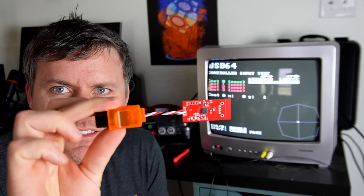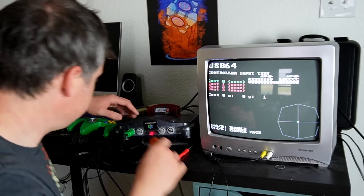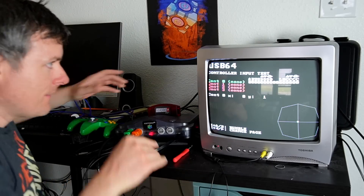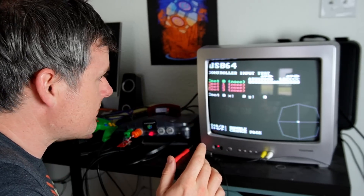So I soldered the essential connections for running the microcontroller and seeing if I could get it to talk to the N64. When I plug this in, it should show controller two. Let's see if it does. That's not it — not it at all. Okay, I guess it's time to debug it.